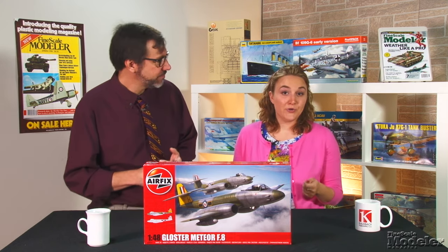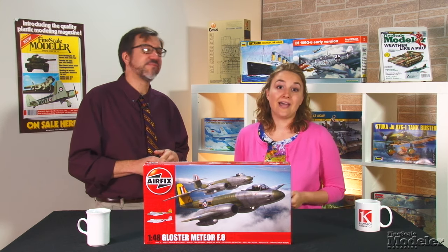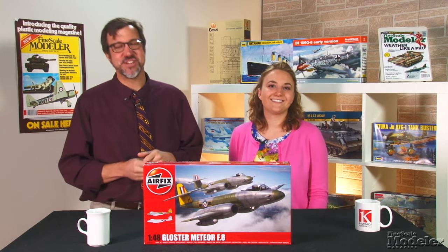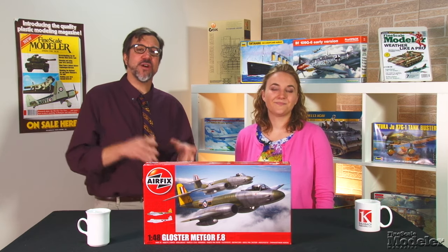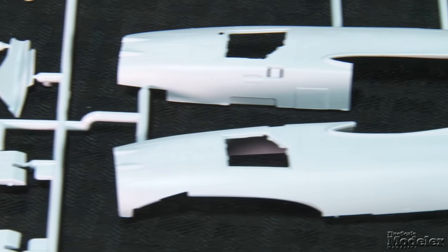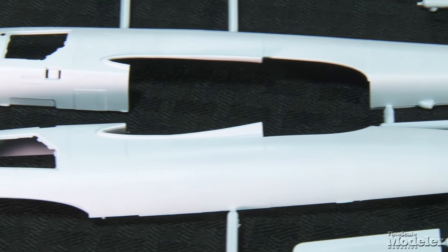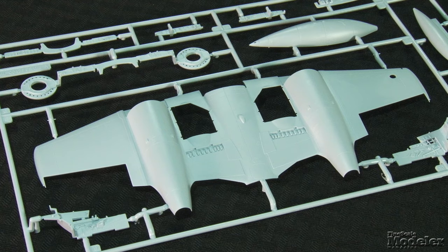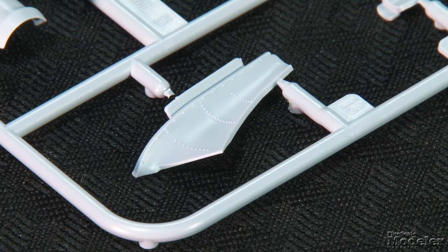Leave it to Airfix to do a new kit to go alongside the Sea Venom and the Javelin — and do it well. The plastic parts show everything I like about the British manufacturer's kits, starting with terrific surface detail. Sharp recessed panel lines, rivets, and fasteners mark the fuselage halves. The wings show the same level of quality, and there are raised rivets in some places too, such as wing root fillets and control surfaces. Nice attention to detail, Airfix.